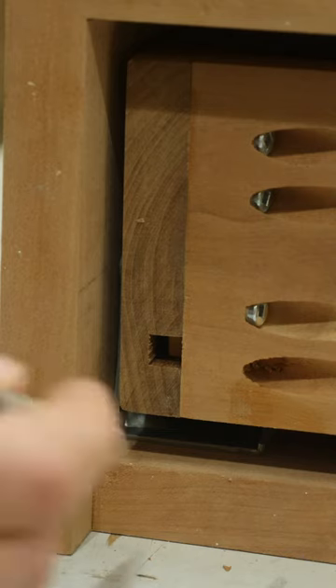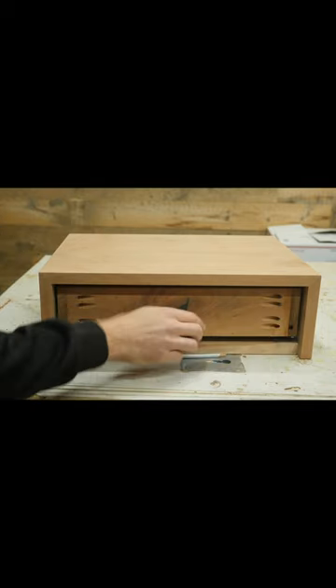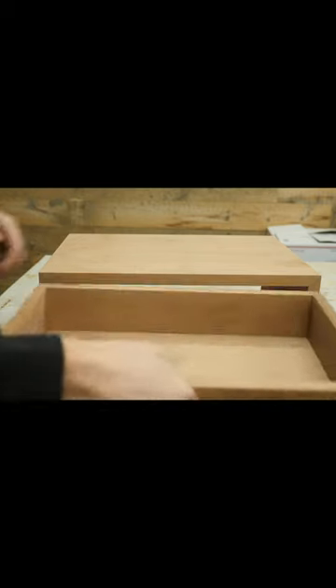Just slide this combo into the nightstand and mark where the drawer slides end. It's that simple. Now take the drawer out, and you've got the perfect place to attach your slides.